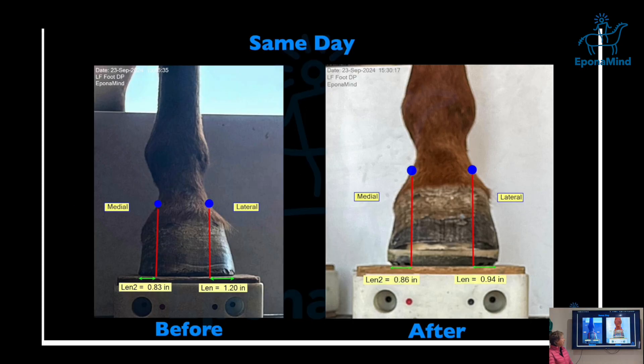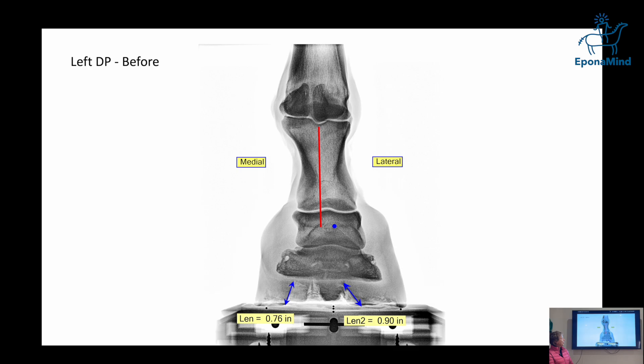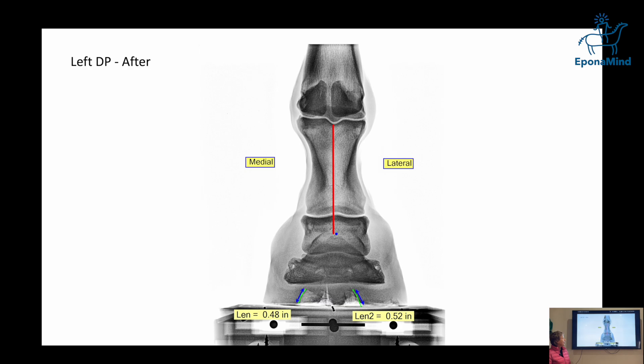This is the left front — it's not as extreme. I'm not trying to have the same lengths; I'm just trying to achieve a better medium. Note the position of the extensor process after trimming. The heel length changes, and it's interesting — when the foot was shifted and rotated, the medial-to-lateral wall angle was almost perfect, but that's not what this foot needs. Lateral will appear slightly longer due to the different angle, with the medial side being a little steeper than the lateral.